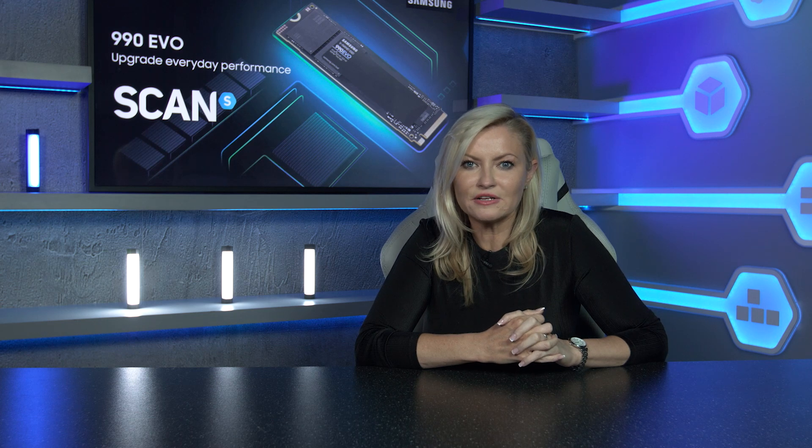Positioned as an upgrade for the 970 EVO, the 990 EVO promises faster speeds than its predecessor and has some unique features that really set it apart from the competition, the standout one being its hybrid interface.